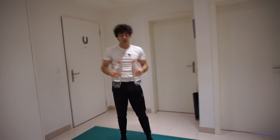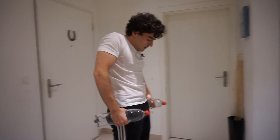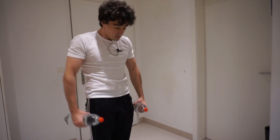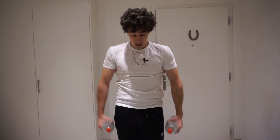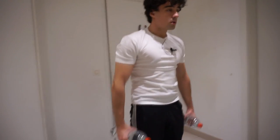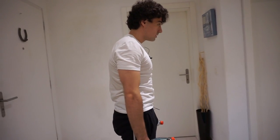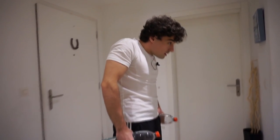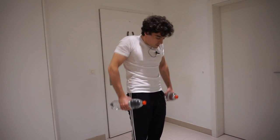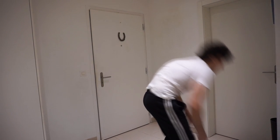Now the last exercise of this round is going to be 20 shrugs. One more left — and that is done. This was the first round. Now you want to repeat this for another three rounds. Like I said, in total it has to be four rounds.